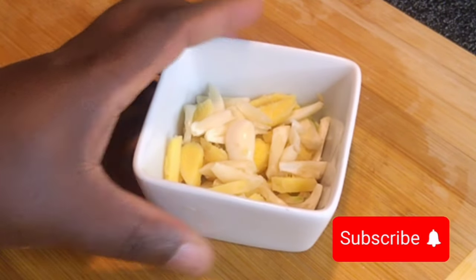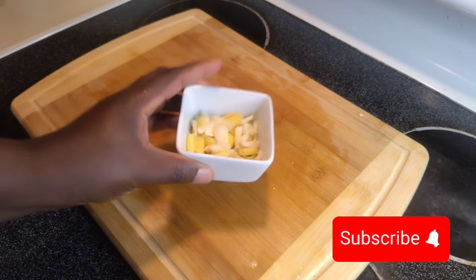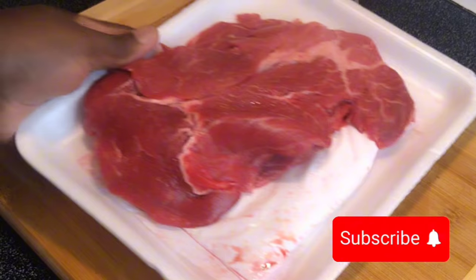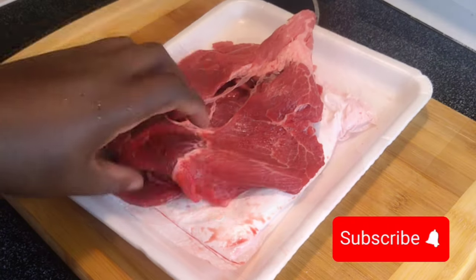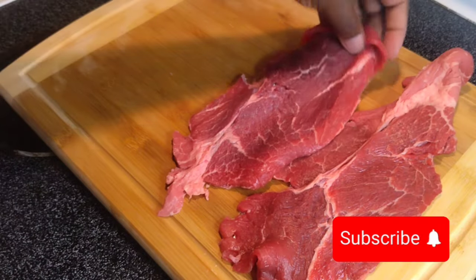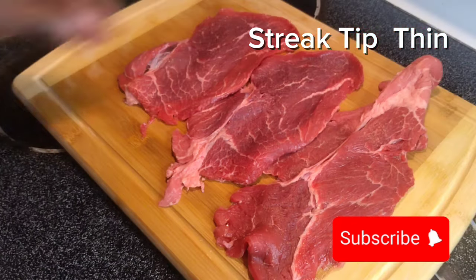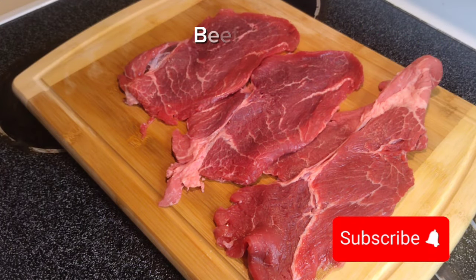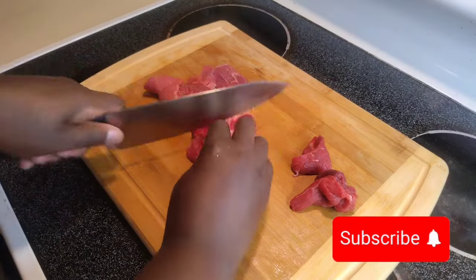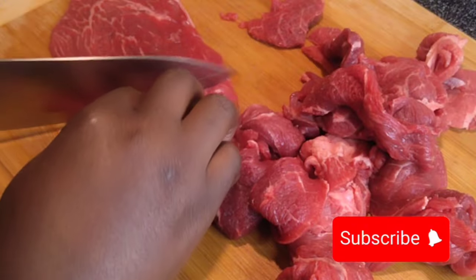Even with the vegetables themselves, they look so colorful and amazing — you could easily eat them alone. I have my ginger and garlic in a bowl, and make sure it's very thinly sliced ginger. I'll be using thin-slice steak, which you can find at any grocery store in the meat aisle. You can also use regular steak, but the thin-slice steak cooks much faster.